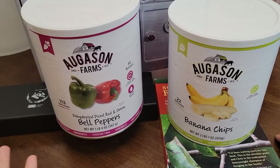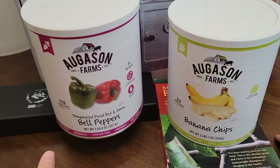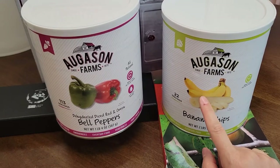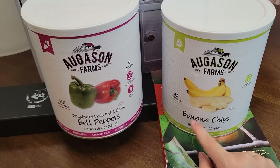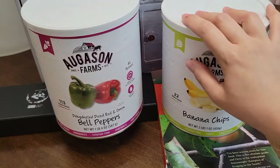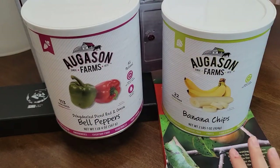If there's any emergency — zombie apocalypse, whatever you want to imagine — if we can't get fresh bananas, at least we have some banana chips. I recently bought a small pack of dehydrated banana chips from Target and really liked them. I love to dip them in yogurt or just eat them plain as a crunchy snack. I will link everything in the description with affiliate links.